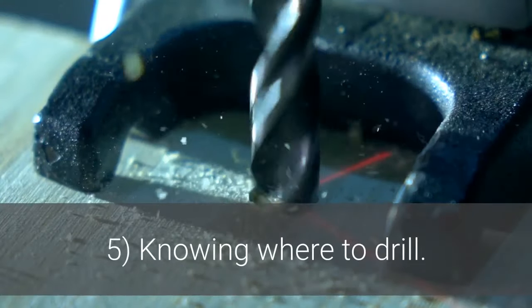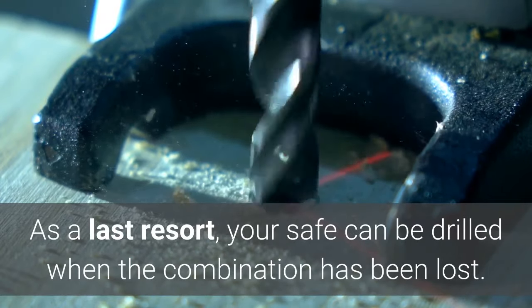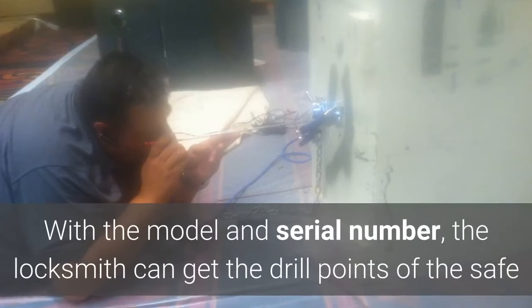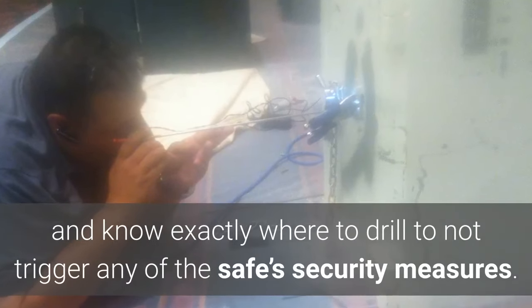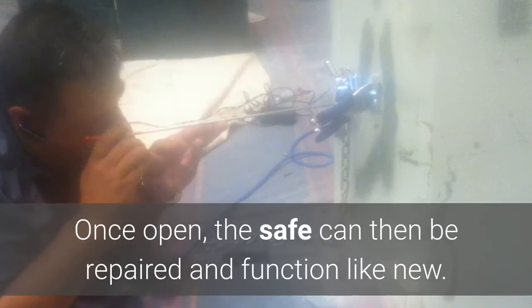Five: knowing where to drill. As a last resort, your safe can be drilled when the combination has been lost. With the model and serial number, the locksmith can get the drill points of the safe and know exactly where to drill without triggering any of the safe's security measures. Once open, the safe can then be repaired and function like new.